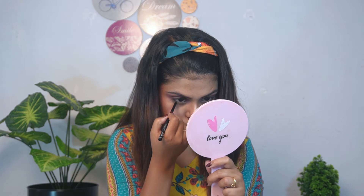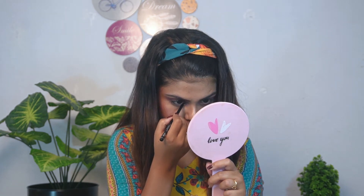Moving on to kajal. They sent the Ramble 12-hour wear long-lasting, extra black, smudge-proof, waterproof deep black kajal. The price is 175 rupees and the packaging is very nice. I really like this kind of kajal and it is also very inexpensive. I will apply it in my waterline — it is very jet black.